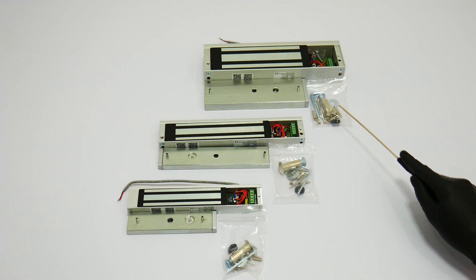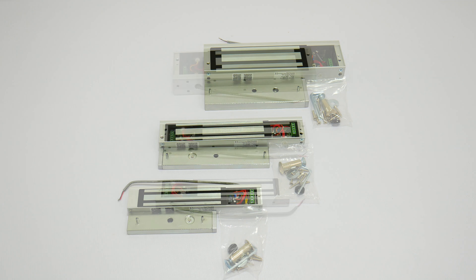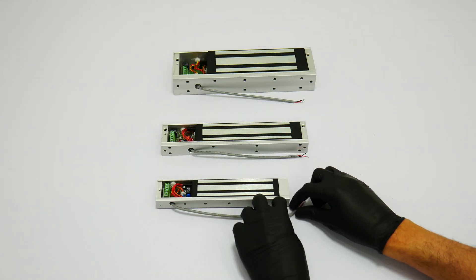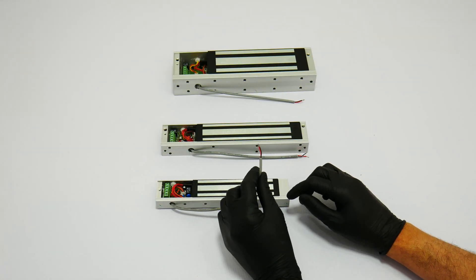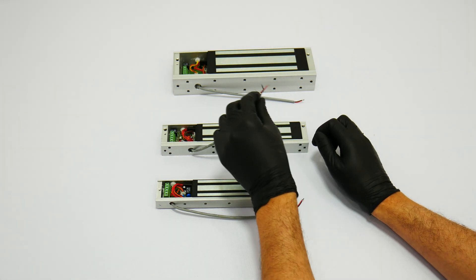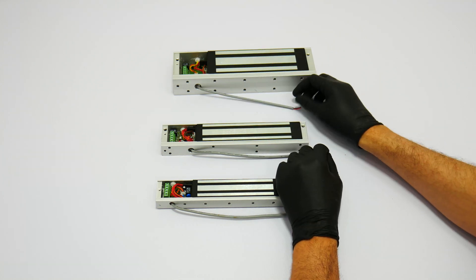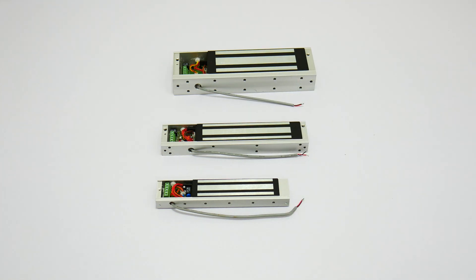Each lock will bring two wires that are connected to the green terminal. These two wires are for power and are included in order to facilitate the installation. In most typical applications you will use these two wires only. You have red for your positive and black for your negative.